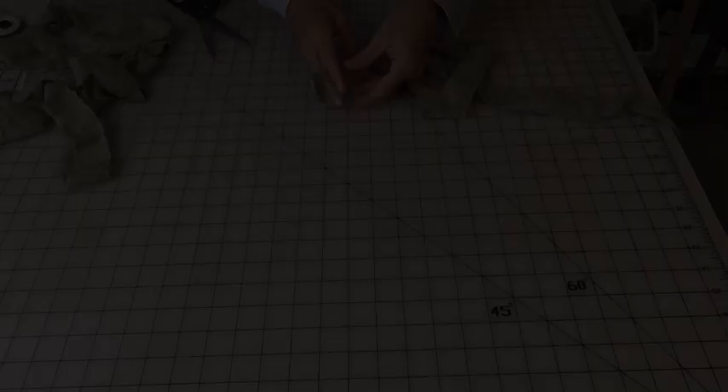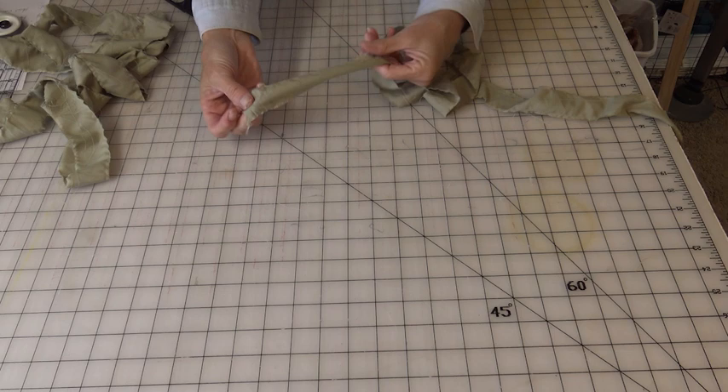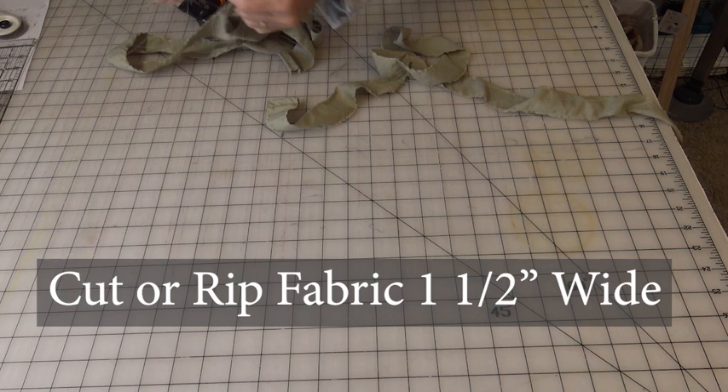A common question that I receive is how do you prepare your fabric and join them together? I use one and a half inch strips. This is a strip off of a sheet. Bed sheets are my favorite because you get a ton of yardage out of one sheet.